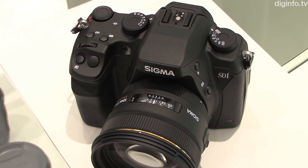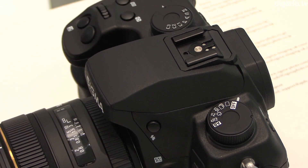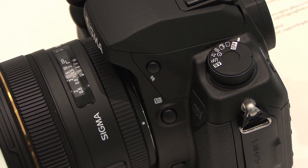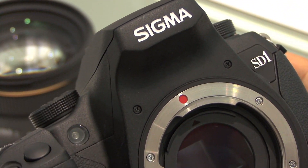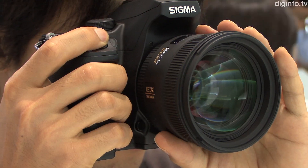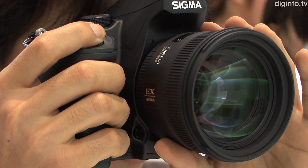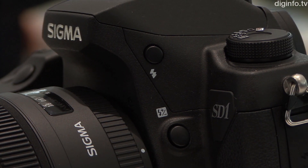At CP+, Sigma exhibited the SD-1, its flagship model in the SD series of digital SLR cameras. The SD-1 features a 24 by 16 millimeter APS-C size full-color X3 direct image sensor, newly developed by Sigma. This sensor has three 4800 by 3200 pixel layers, giving it an effective resolution of 46 megapixels.